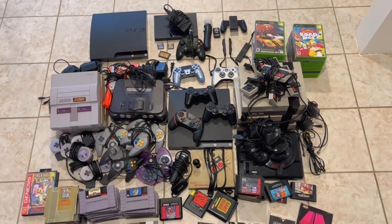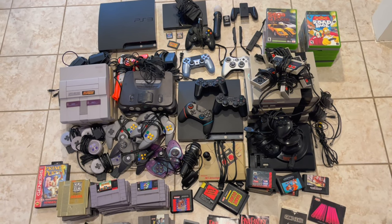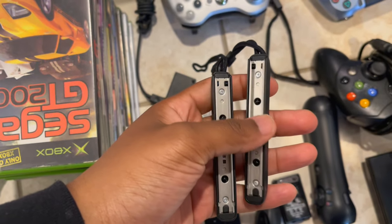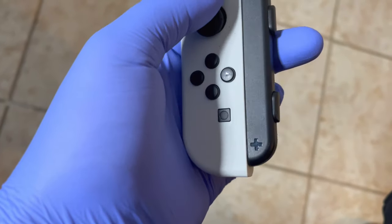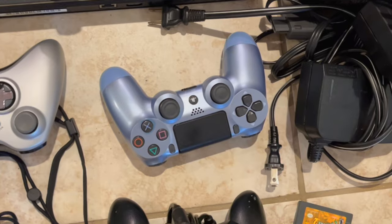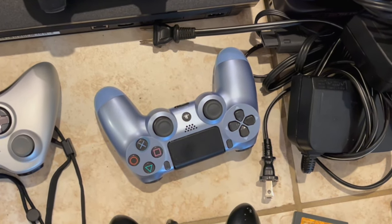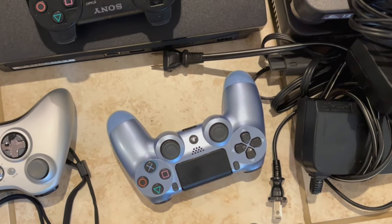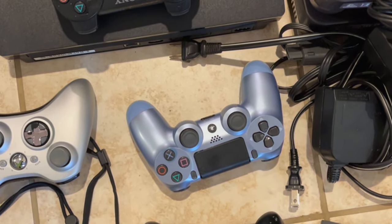Basically everything works except the three Nintendos — I looked up YouTube videos on how to fix the blinking light and I'll try that. If I can fix it, great; if not, I'll sell as-is. These Switch accessories — I have no idea how to use them. I have an OLED and when I tried to attach them they just didn't connect properly. This third-party controller was working fine and then started flashing red; Google says there are a number of reasons, so I need to do more research.